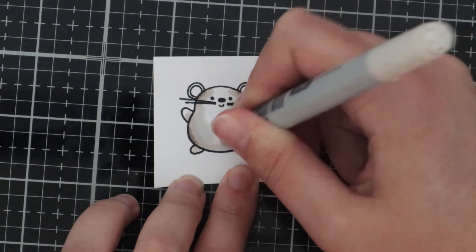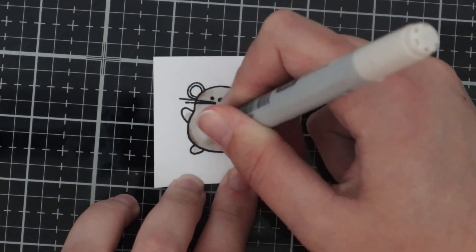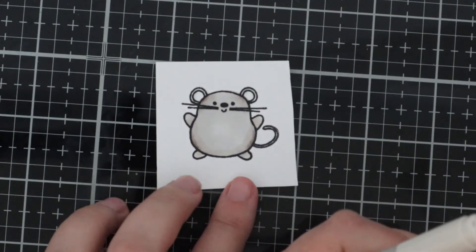The Baked With Love stamp set comes with four adorable mice images and there's some cheese and lots of accessories — spoons, bowls, chef hat. It's brilliant.